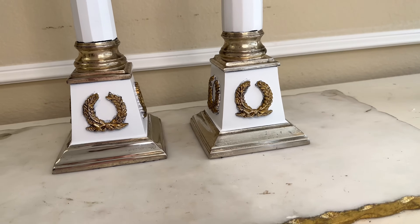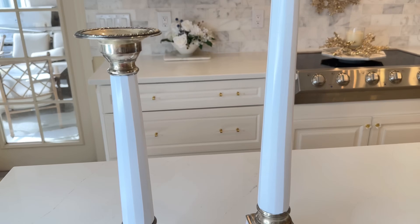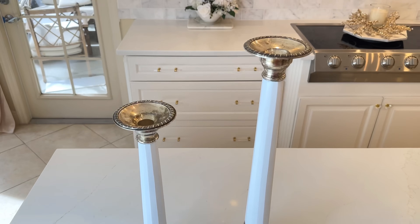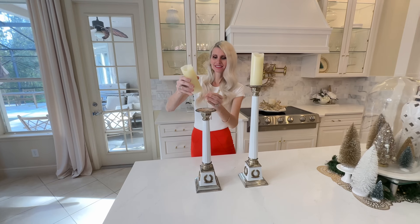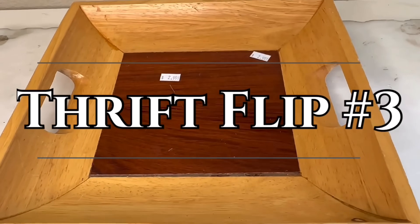I continued painting the gold Rub 'n Buff on all four sides of both candlesticks. The gold masked that white paint beautifully, and I actually love the two-tone of silver and gold together — it adds another color detail while still coordinating so nicely. These candlesticks are beautiful — I cannot believe how stunning they turned out. They're so heavy and sturdy, and now they're beautiful. I can use them all year long in so many different designs and seasons.